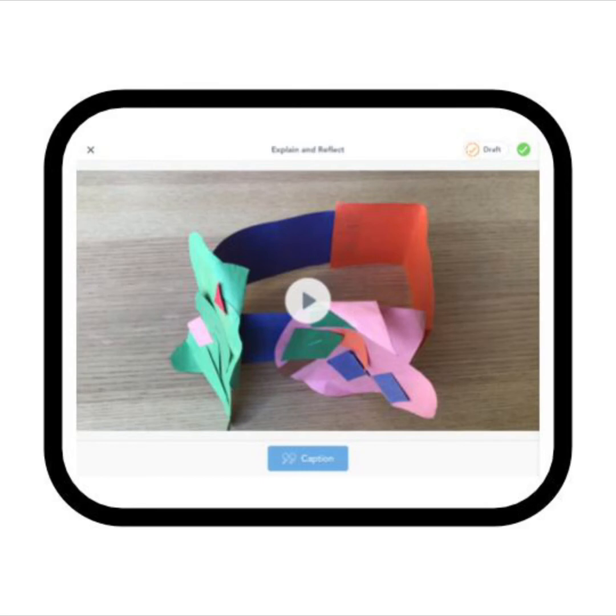Great work! Our video is ready. Now we can add a caption to our video, letting people know what it is about. You can tap the caption button down here to type in your caption. I am going to call this My Art Project. If you want to caption your video, tap the caption button now.